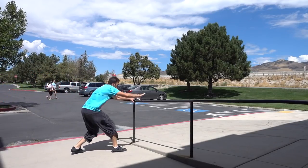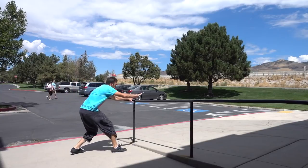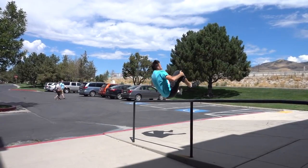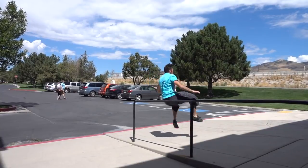Moving on to our next Kong Vault Variation: the Kong Front. You're going to be jumping towards the rail the same way you would set up a Front Flip as if you're going over the rail. You're going to push off with your hands as you start jumping, quickly bring your knees up to your chest, and push away from the rail to pop around, do the Front Flip, and land on your feet.